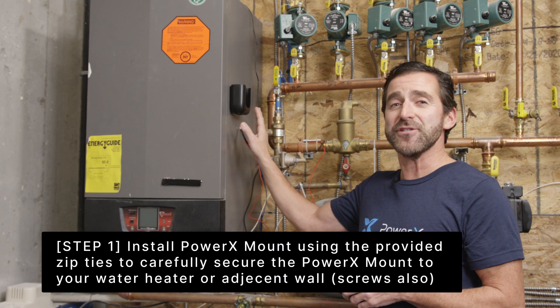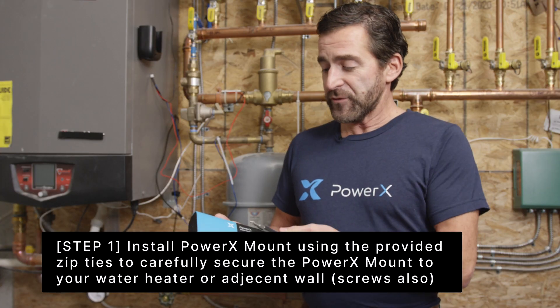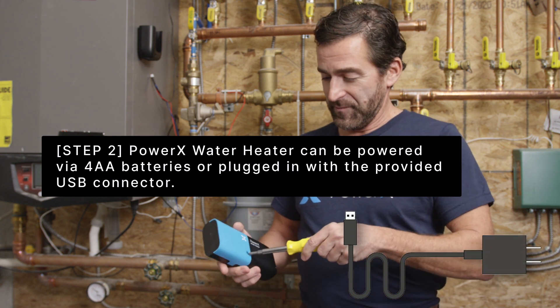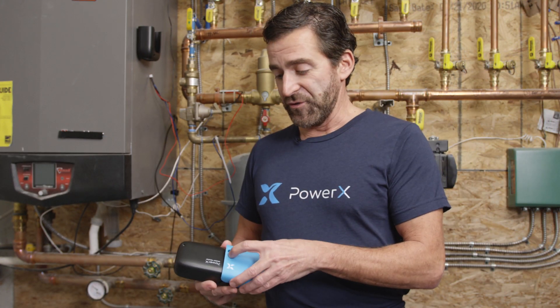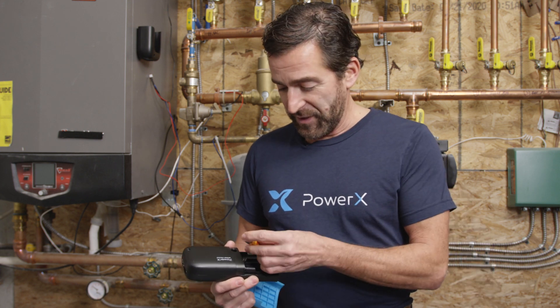You can install the mount with zip ties, velcro, or double-sided tape. Now you have to install the batteries — take off the blue cap, unscrew it, and once the screw is out, take the blue cover off.